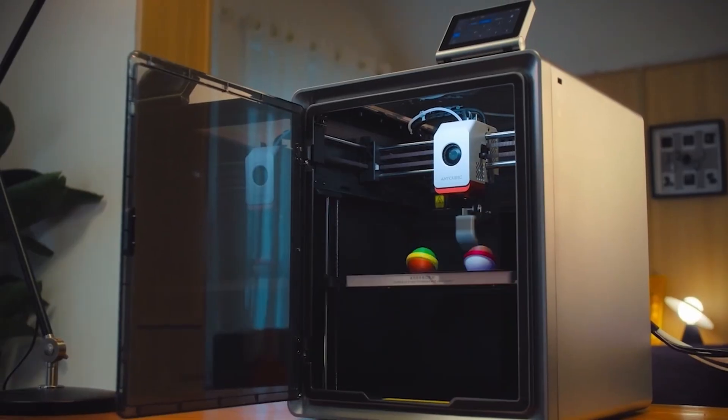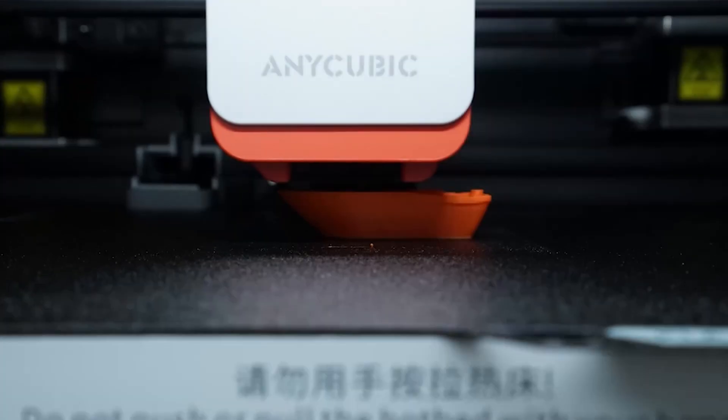It's Anycubic's first shot at a fully enclosed Core XY printer. So what's the big deal with a Core XY, and why are there so many companies releasing Core XY printers? Think about it this way: the print bed is the only thing moving vertically up and down, while the hot end moves around handling all the side-to-side, back-and-forth action.